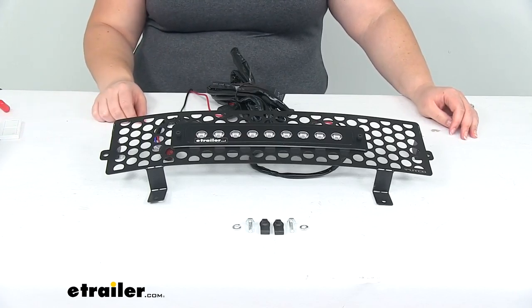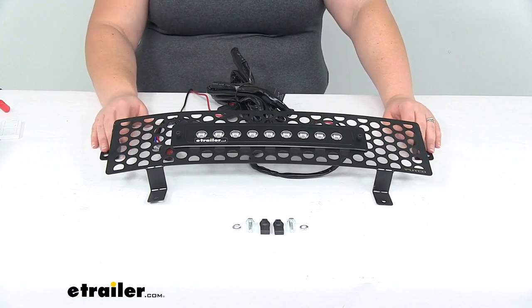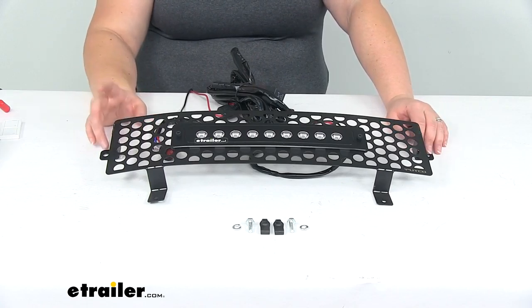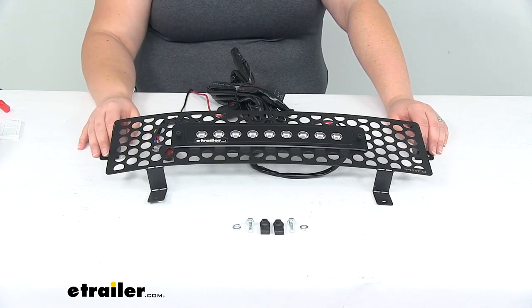Hey everybody, I'm Ellen here at eTrailer.com. Today we're taking a look at the Putco Punch Bumper Insert. This is going to be a piece that fits in that bumper space on your vehicle. This is a custom fit for the 2015 through 2019 Chevrolet Silverado 2500 and also for the 3500.